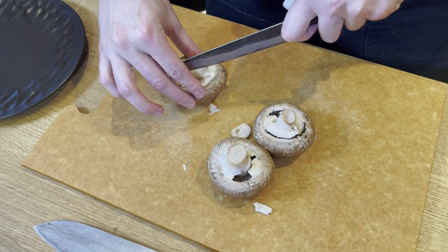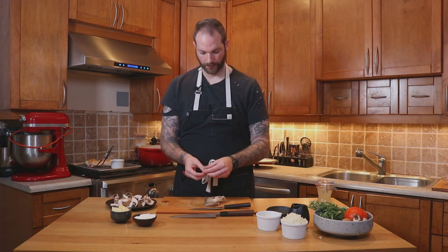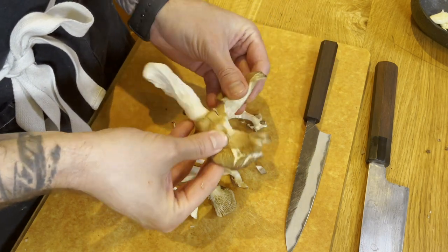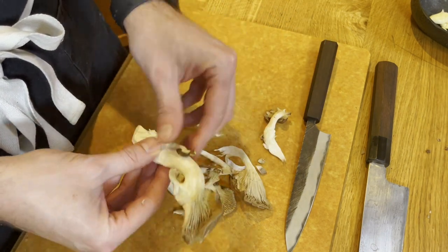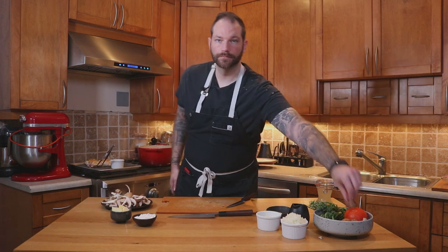Next we're going to move on to the mushrooms, starting with the portobello. I will just trim the top a little and then cut it into smaller pieces. I don't like to do too thin — I like some texture, especially because it's going to cook for a while. Once we're done with the portobello we're going to move on to the oyster mushroom. This one you don't need to cut — all you have to do is tear it apart and it will just break naturally. Once we're done with the oyster we'll put them aside.